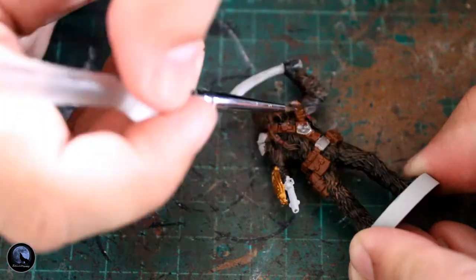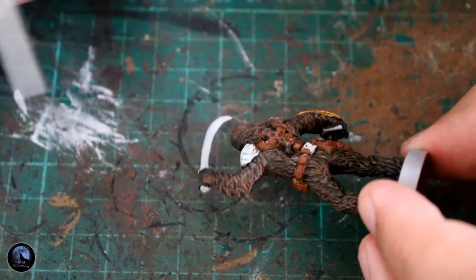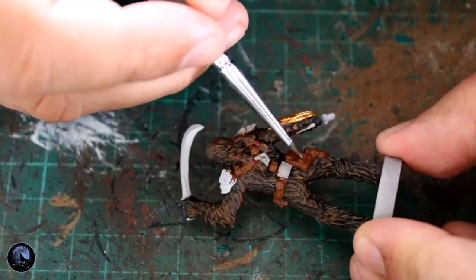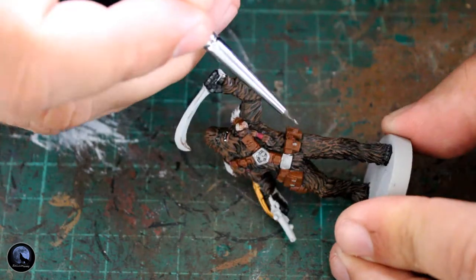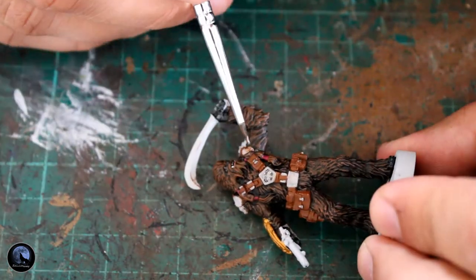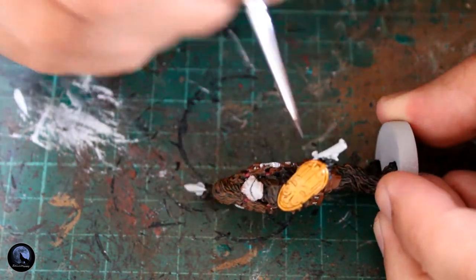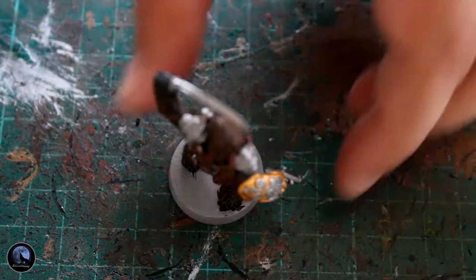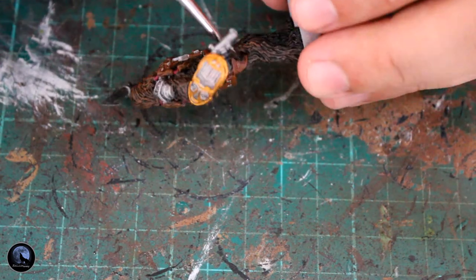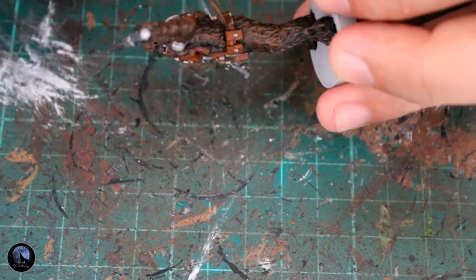Next I grabbed Lead Belcher to paint all the silver areas on the mini — it's my go-to for silver, same as Retributor Gold is for gold. I'm picking out the buckles on the pouches, the centre and rear parts of his chest piece, a large ornamental buckle on his back that I thought looked great in silver, the belts, what look like ammunition belts, and also a few ornamental bits on the gold arm piece.